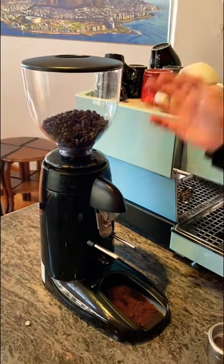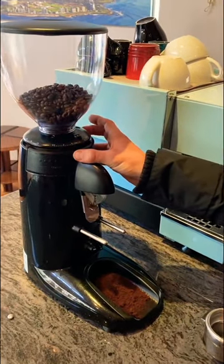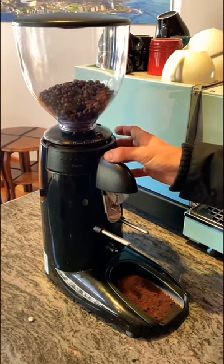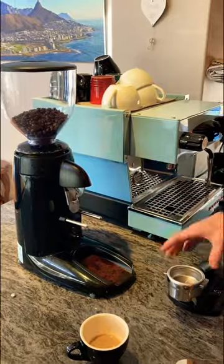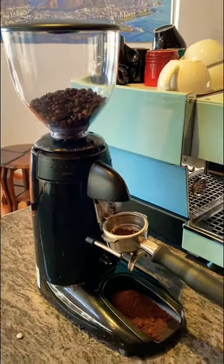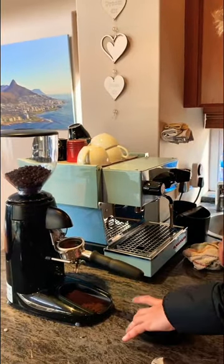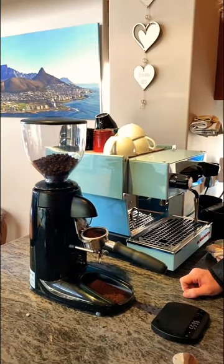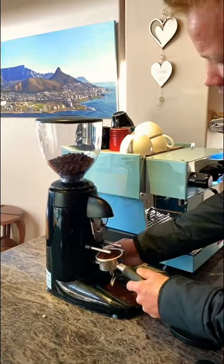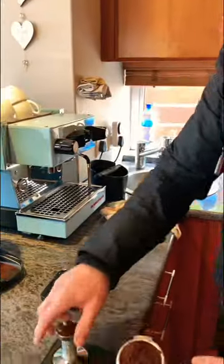One important thing: this is an instant grinder, so once I've stopped, there's always about five to eight grams of grind still left within the grinding burrs themselves. I'm just getting rid of that quickly so I know the beans are exactly at the last setting I just adjusted to. Again, I'm looking for 17 grams of coffee — that's 17.3, which is perfect.